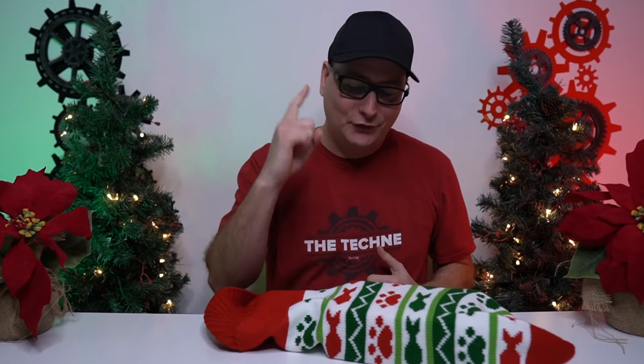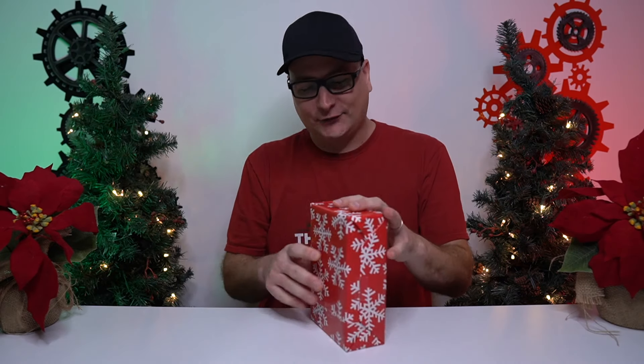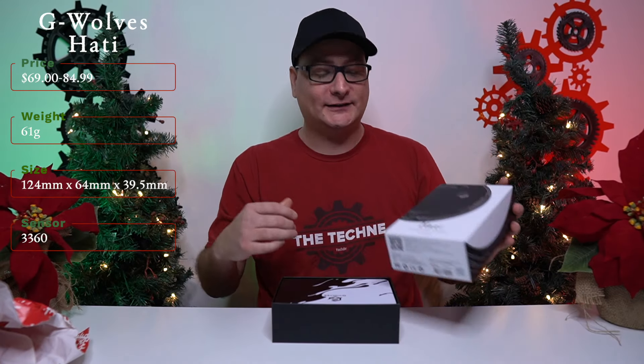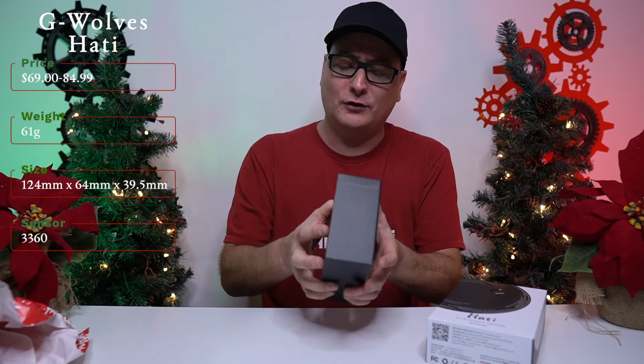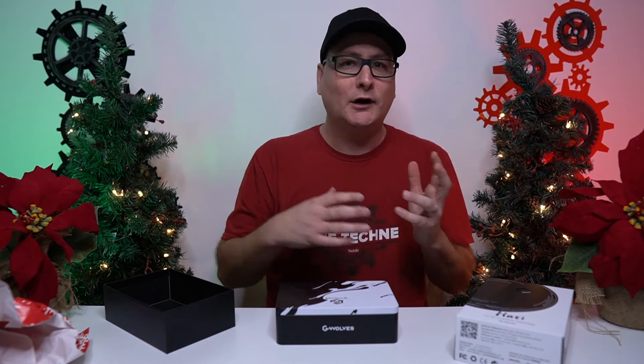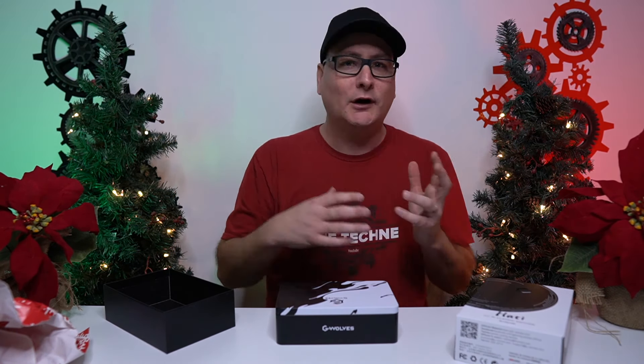Our lightweight mouse number one — and I said giveaways, right? I've only done one so far, so this one must be a giveaway too. Another G-Wolves mouse: the G-Wolves Hottie. Coming in a variety of colors just like the skull. I just checked the price — I remember them being at $69, but now the colors are ranging from about $74 up to $80. I don't know if there's some holiday markup going on, but I remember these guys being at $69.